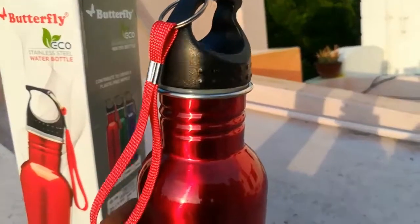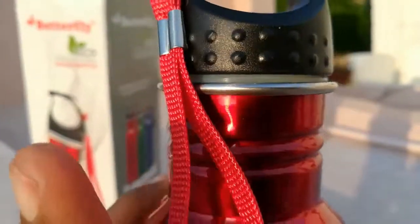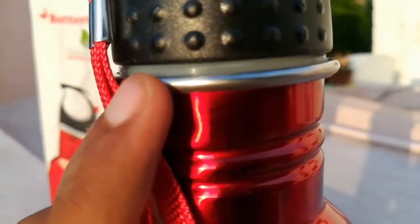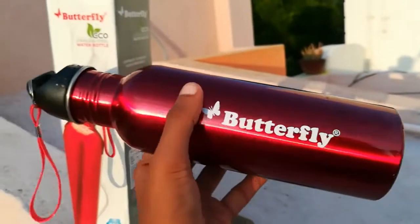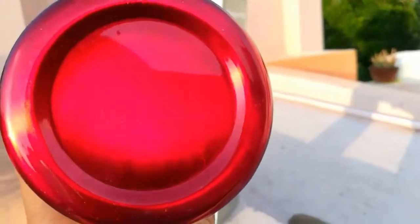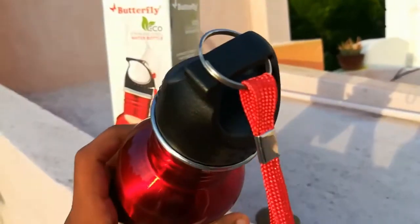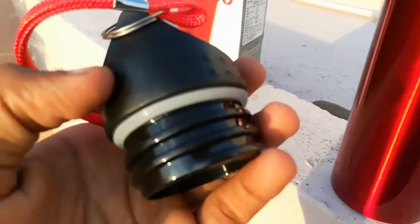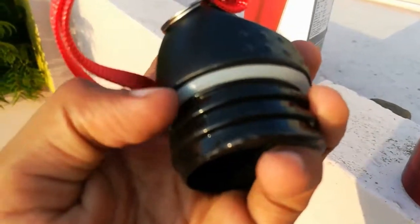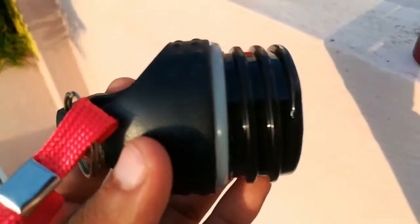It is 100% leak proof. If you see complaints in reviews about leaking, that is not correct — you need to place the rubber seal correctly between the bottle and the cap. See the stainless steel body, the handle, and the base. Check the rubber gasket inside the cap; this is what prevents leaking. The screws are very tight.